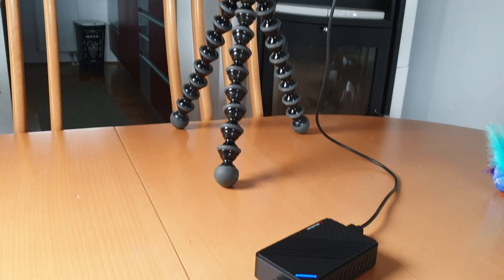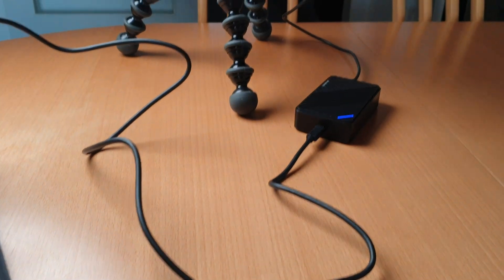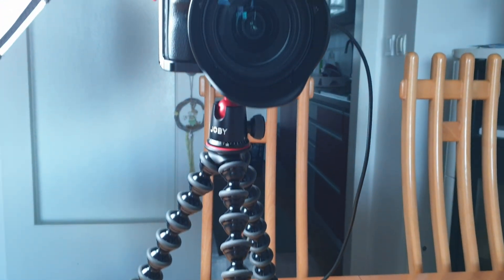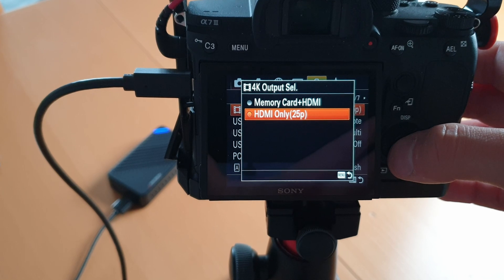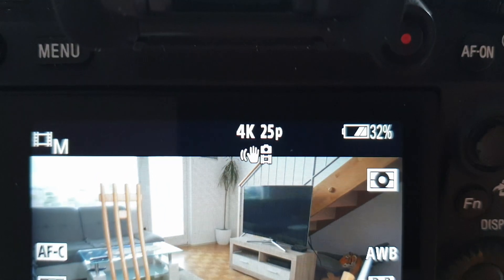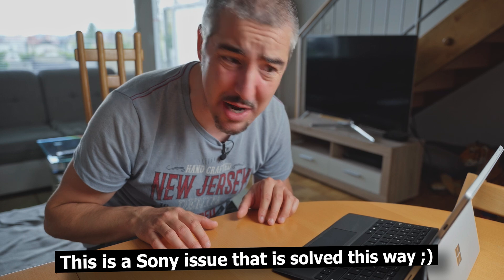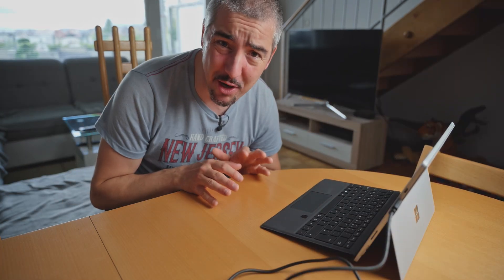This is a convenient way of not needing to transfer files from your camera to your computer. It also allows me to record indefinitely because nothing is being recorded on the camera — everything is done straight on the laptop. The camera is just providing a video feed through HDMI, which I've set to 4K 25 frames per second since I'm not recording on the memory card. This allows me to use face tracking and image stabilization, though with the cables it becomes a bit unpractical.